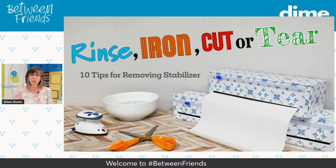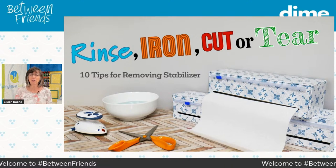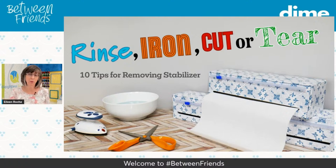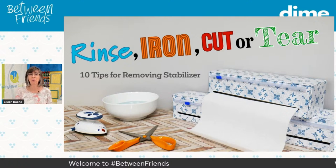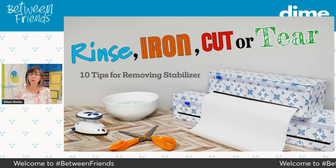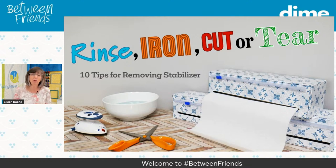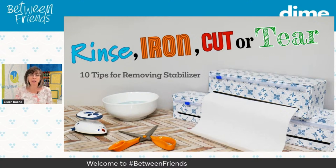Today we're talking fun stuff — stabilizers! Stabilizer is such an integral part of embroidery; you can't stitch without it. It comes in a lot of different flavors: wash away, fusibles, heat away, cut away, and tear away. So it doesn't matter whether you're going to rinse, iron, cut, or tear — there are some good habits to embrace so that it doesn't destroy your embroidery.